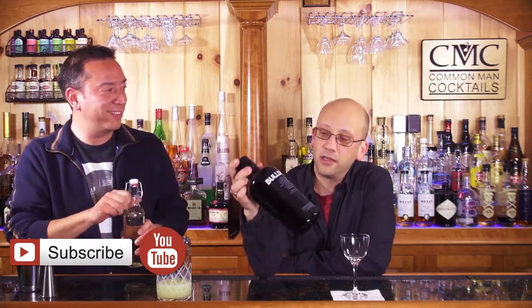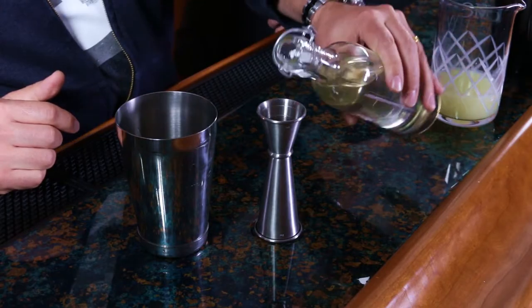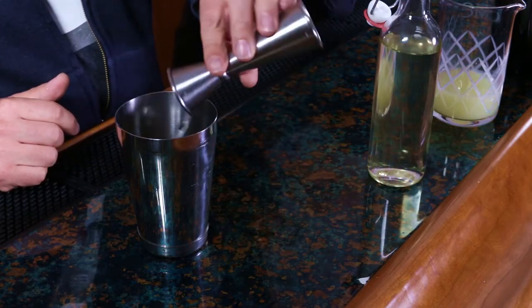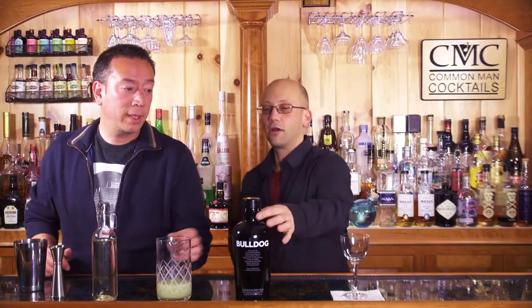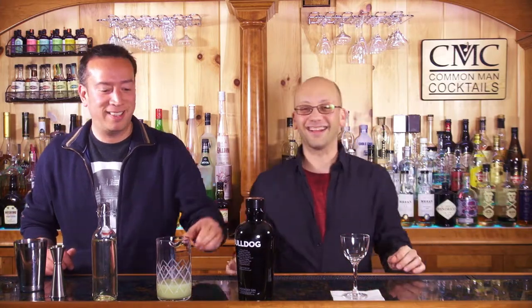This was our top-rated London Dry that we've done in blind tasting. So I figured, definitely rotate this in and out. You know what's cool? I didn't realize it has like a little dog collar. It's a Bulldog. I know. It's like — yeah. It's me.